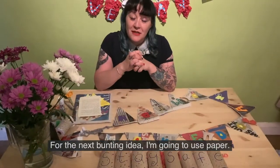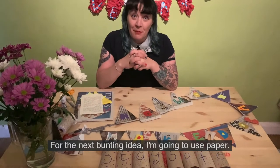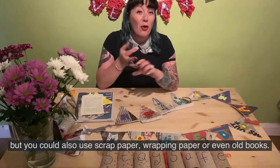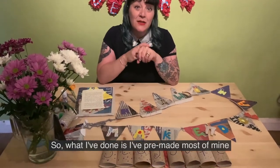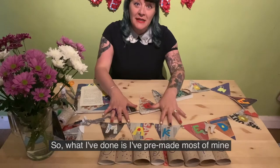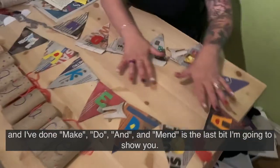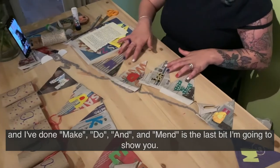For the next bunting idea I'm going to use paper. My favourite kind is newspaper, but you can also use scrap paper, wrapping paper or even old books. I've pre-made most of mine — it says 'Make, Do and Mend' — and I'm just going to show you the last bit.